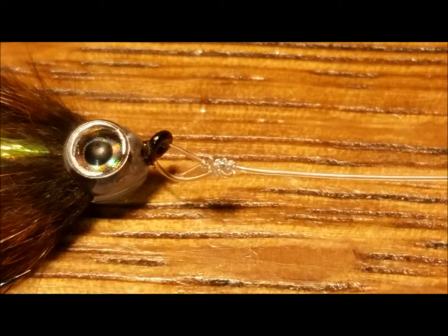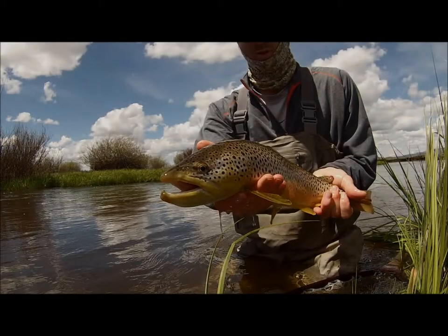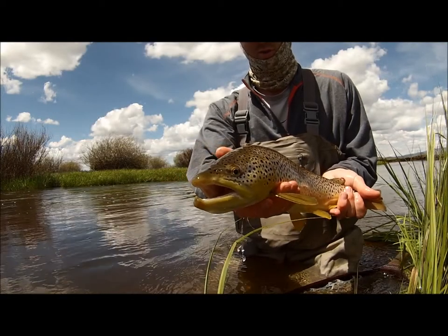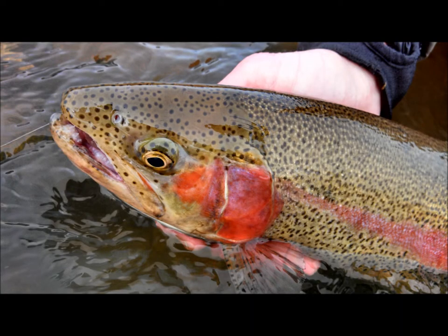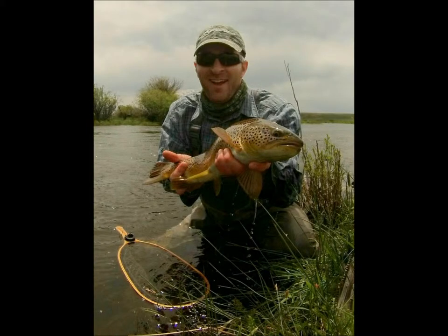This knot has proven time and time again that it has the strength to hold up to larger fish while providing the fly with a large and natural range of motion. If the waters you fish are inhabited by these lesser sized forage fish species, try adding a truly small streamer to your arsenal. You might be surprised by the big results that it produces.